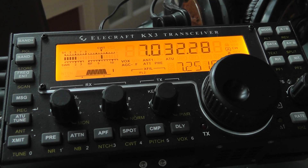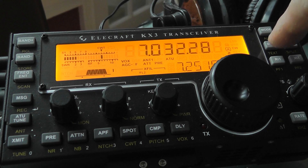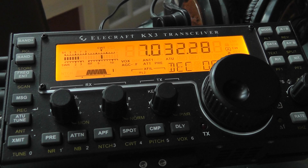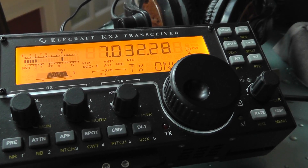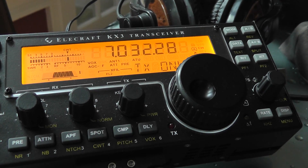If you want to set the sensitivity, you're going to hold down the data text button. It will probably come up at first as DEC off. To turn on the decode, you're going to use the VFO beat button right here. The first selection will be transmit only — so you will not decode on receive, but it will decode on transmit.